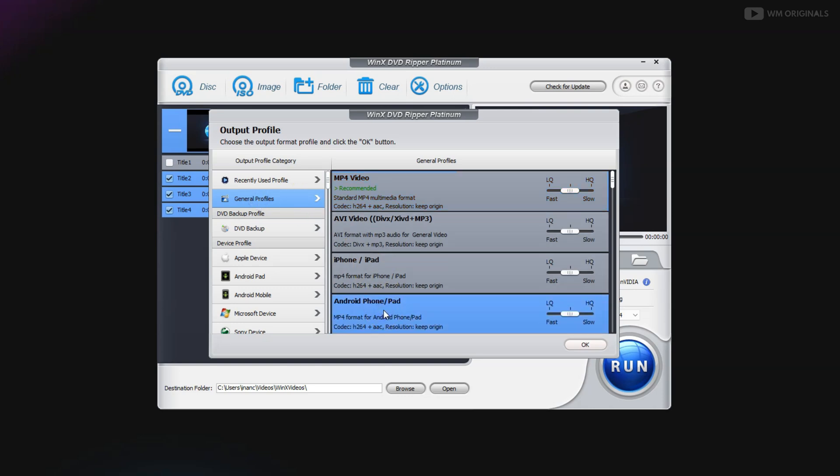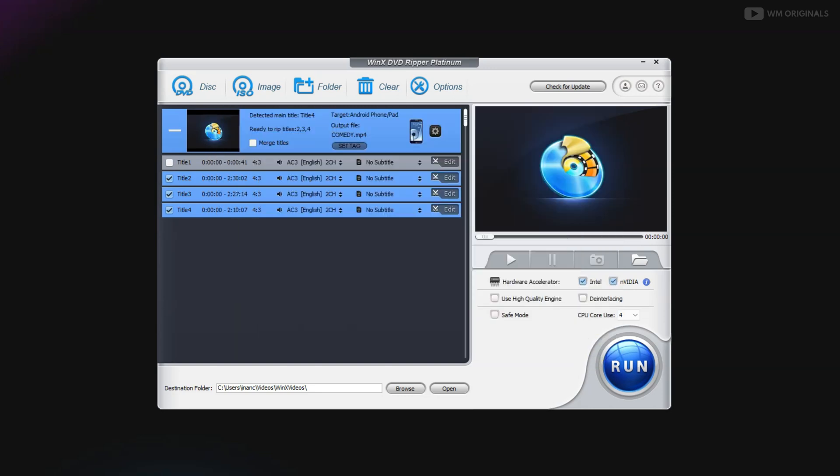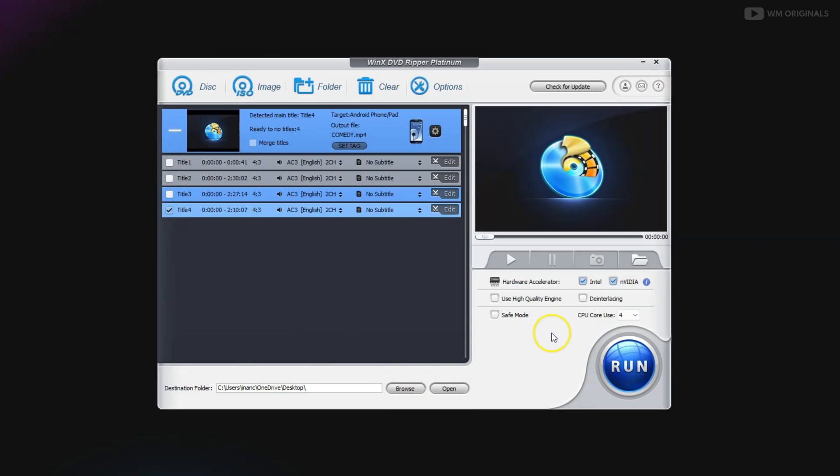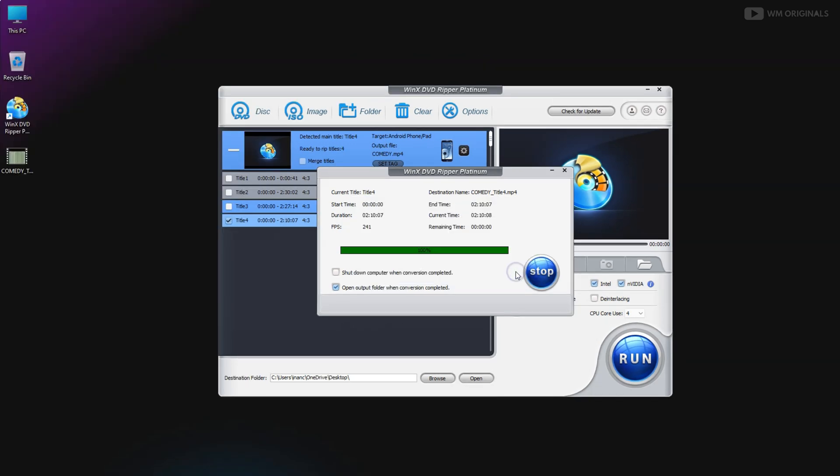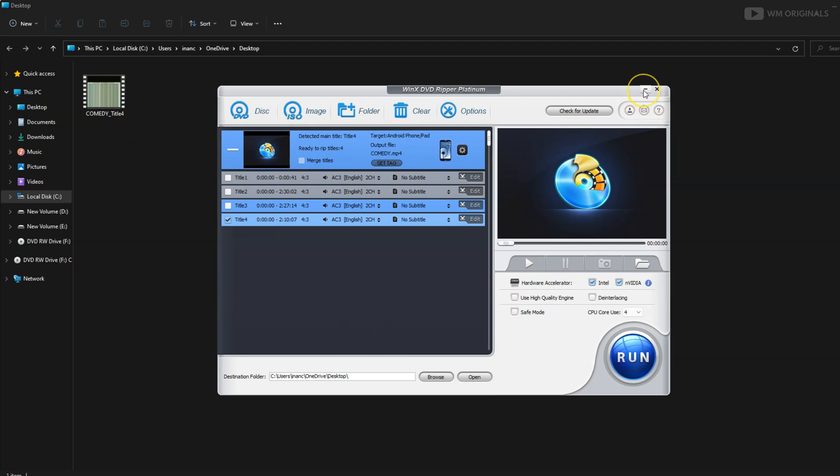As we are looking to convert our DVD to Android, let's click on Android phone. Now here we have the files in our DVD — we can see several of them. If you want to convert all, you can select all of them as well. For now I have selected this one. From here we can choose the destination folder — I have selected desktop. Once everything is selected, just click on run to start converting DVD to Android phone. The conversion time depends on the size of the file, so it may take some time. Once conversion completes, click OK and then we can look at the converted file on the desktop.